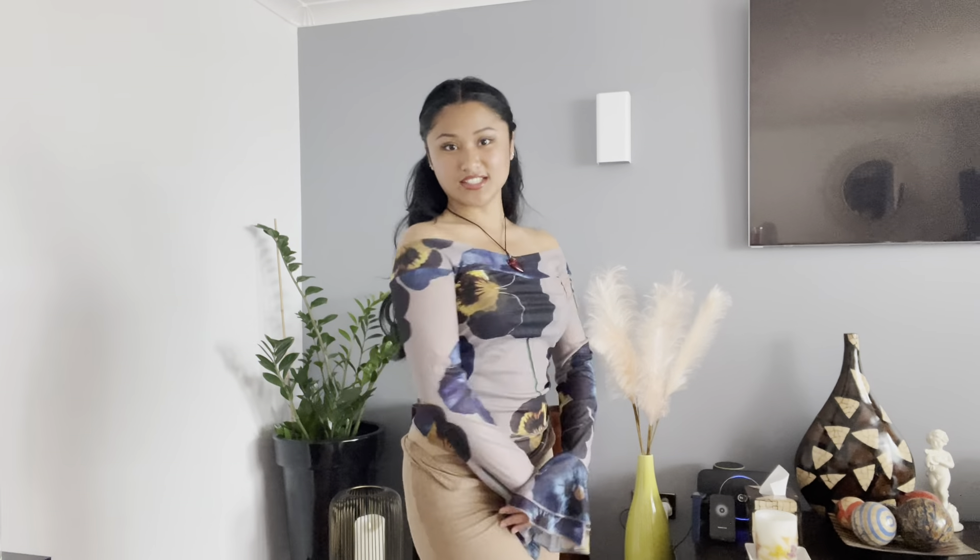This top is actually so adorable — I'm in love. I really love the off-shoulder detail, the design, and just how flowy it is. I think it looks really good and I feel like I'm going to be wearing this a lot. If you guys are into this kind of style, I would really recommend getting this because it just looks so good.